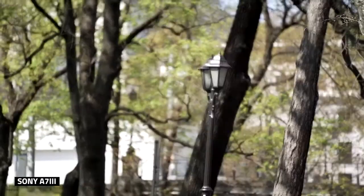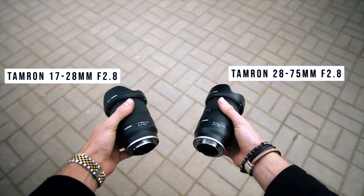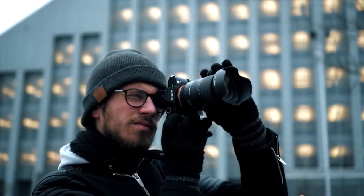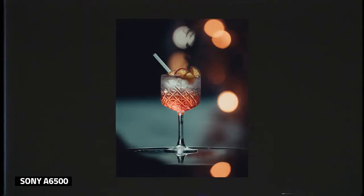Last but not least, the price. Since the Tamron 17-28 and 28-75 were around $700, I expected this lens to be around the same price as well. However, at least here in Europe, it will be sold for around $1,500, which is... yeah, at least five months worth of my rent money.